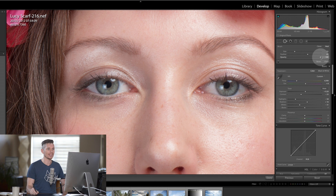I usually have the opacity at a hundred and then have it kind of soft but not too soft — somewhere in the middle — and then you can change the size as you go. We're just going to start cleaning up any blemishes.